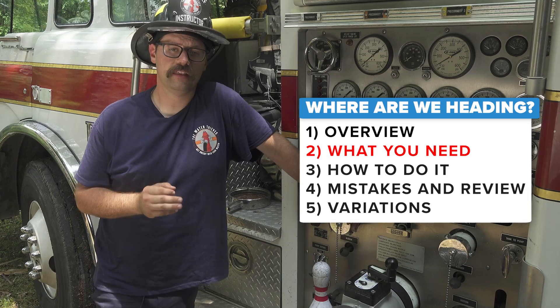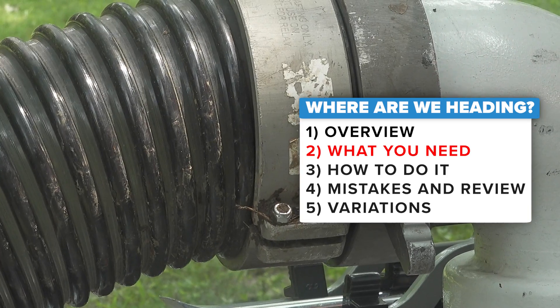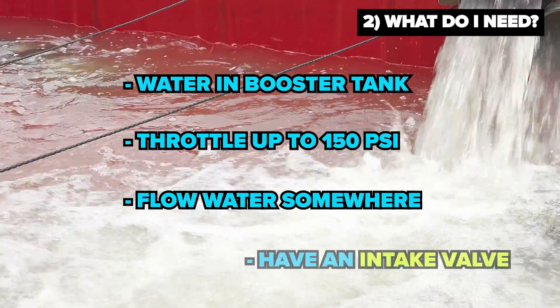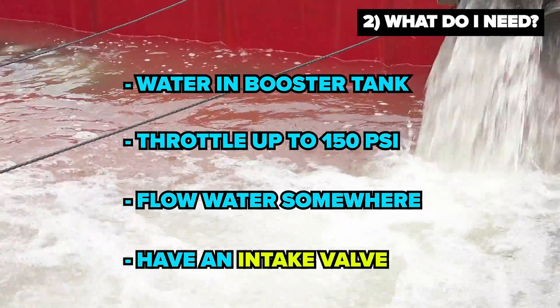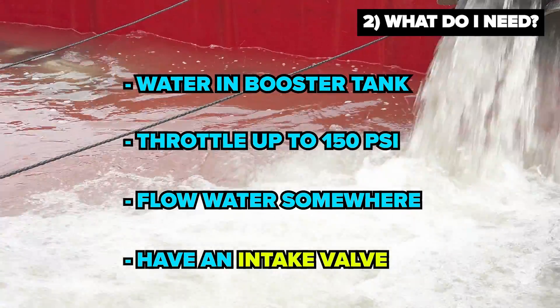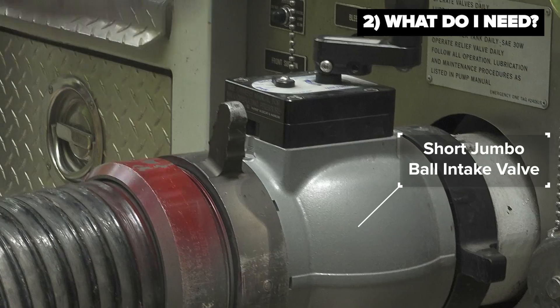When performing this technique, it is critically important that the pump operator remember that they must have four things: they must have water in the booster tank, they must throttle up to 150 PSI, they must be flowing water somewhere, and they must have an intake valve where they can control the flow of water into the pump.